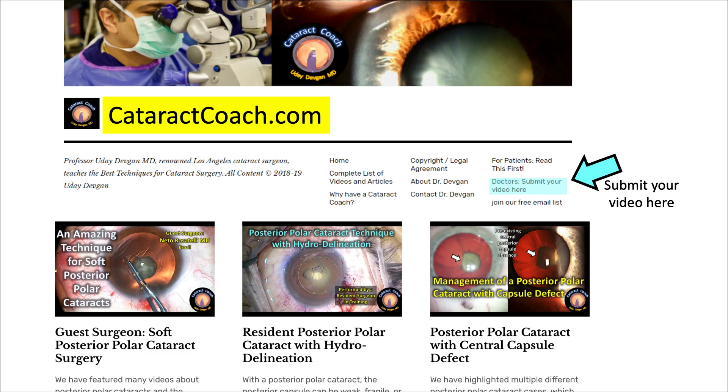Thanks for watching. Check out CataractCoach.com — our teaching website — there's a ton of great material, much more than you'll find here on YouTube, and you can submit your video too.